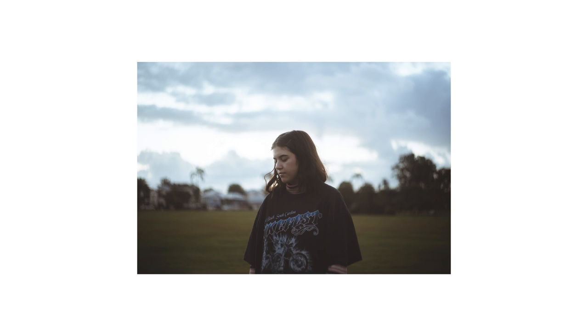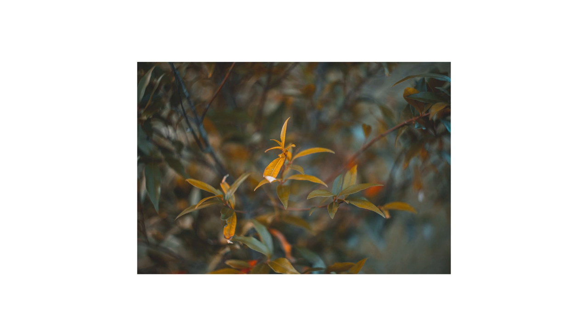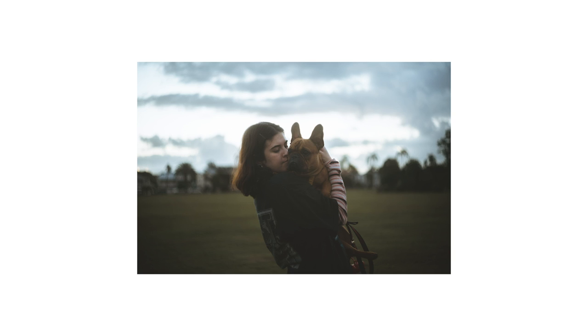Just a quick first impressions — I'll go through the sharpness, the build, and whether I recommend it. Straight away, the sharpness — I'll pop some photos up now. As you can see, it's pretty sharp. This lens only cost me $80 Australian, and $20 for the adapter. For a lens that's about 40 years old, it's actually quite sharp — not the sharpest, but still quite sharp.